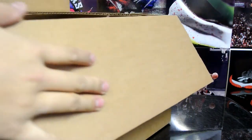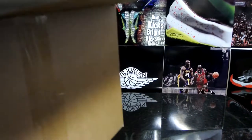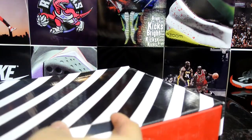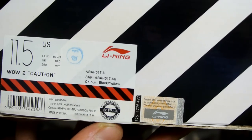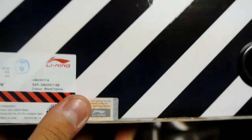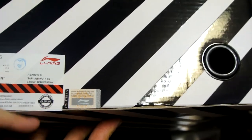This is actually a really massive box for such a small package. This is my second time ordering from Way Way Shoes dot com — they ship to the States. This colorway is actually called the Wow 2 Caution, color code black and yellow. Their verification — I ended up scratching off the authentication sticker on my pair and it worked out fine. This site is legit.